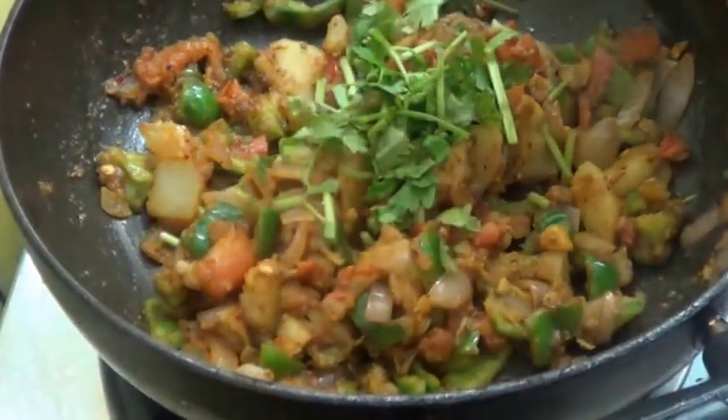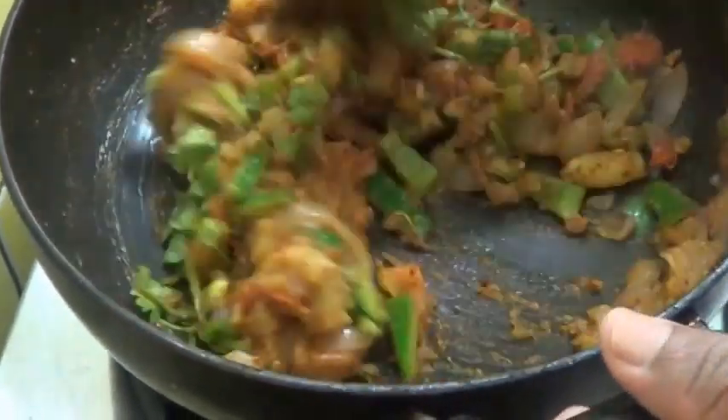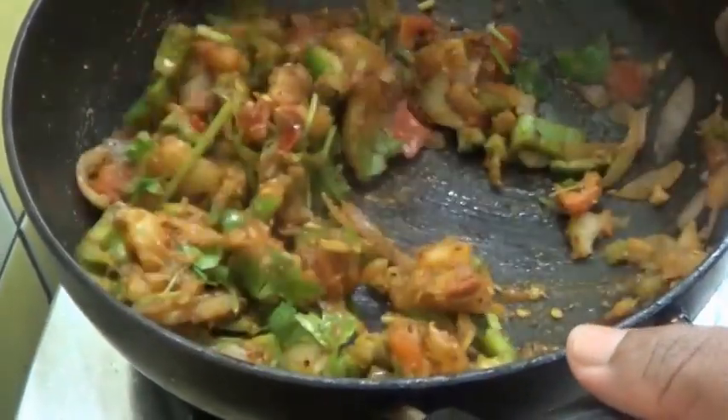Now add the coriander leaves, mix it well, and leave this to cool for some time.